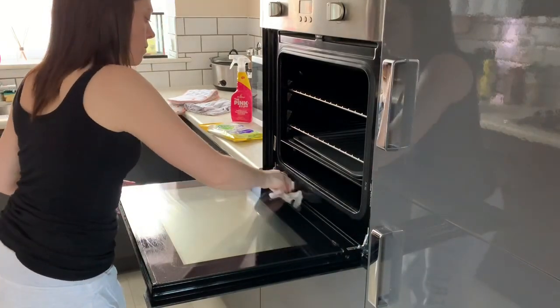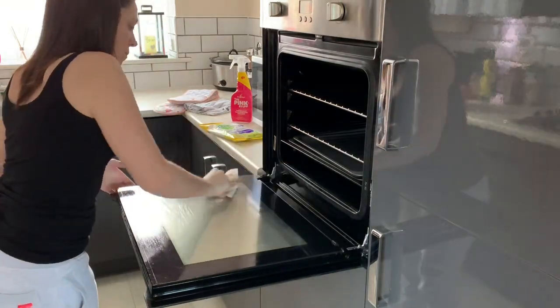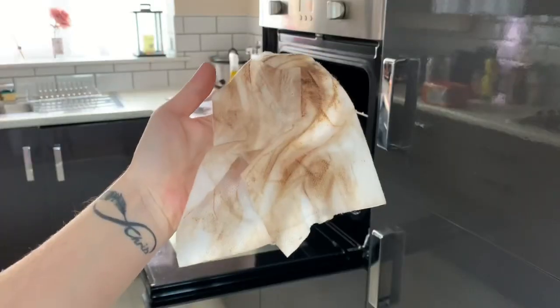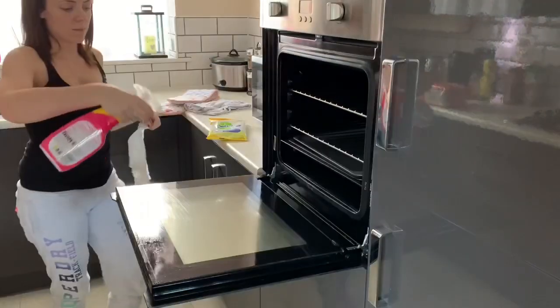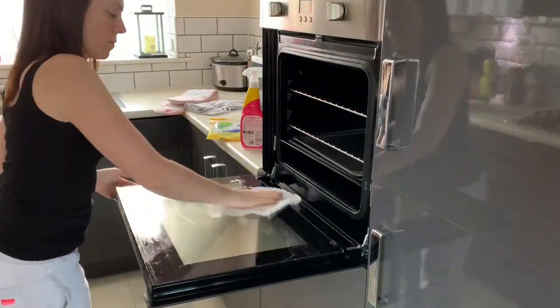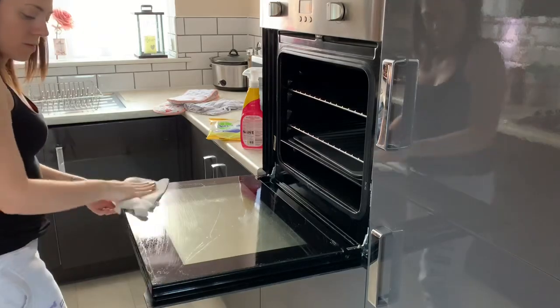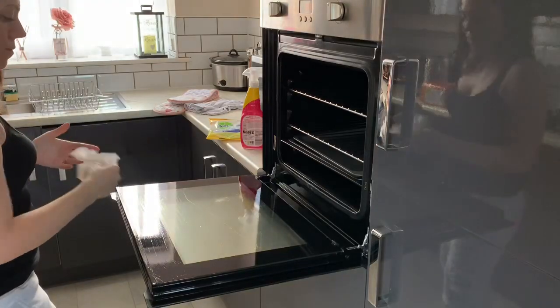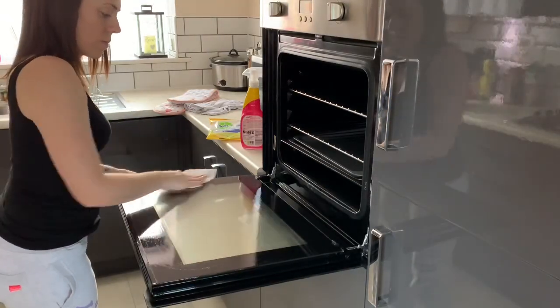As soon as I started I did think I really should be wearing gloves right now because this is so gross, but I thought I'm halfway through. Look how much manky stuff comes off — it's just grease and grime. I'm going over it twice just to make sure it is all clean and shiny. I definitely recommend wearing gloves if you're doing this to your oven.